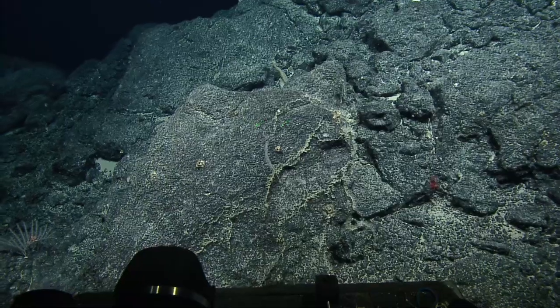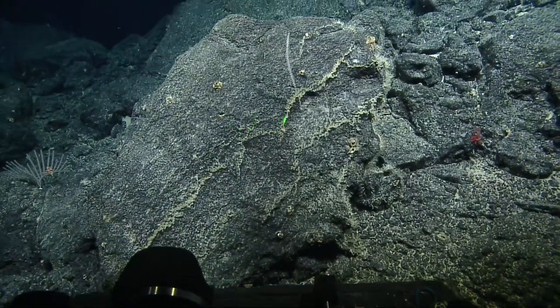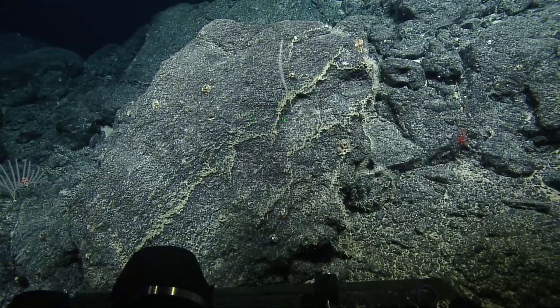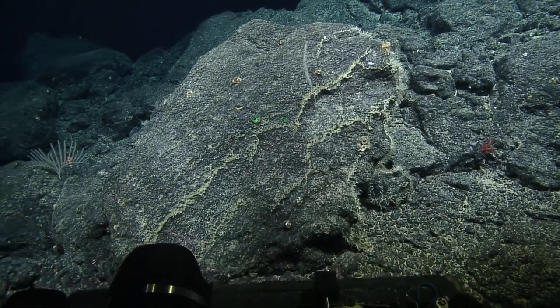Jane, every time I see those corals now, I think of lyre. Oh, the lyrate structure? Yeah. We have slurps 5, 6, and 7 available.